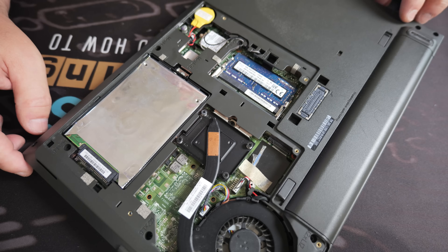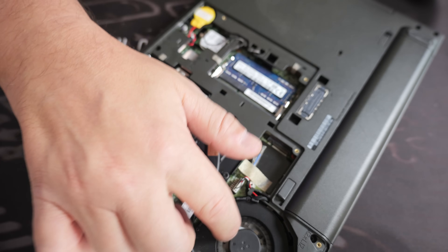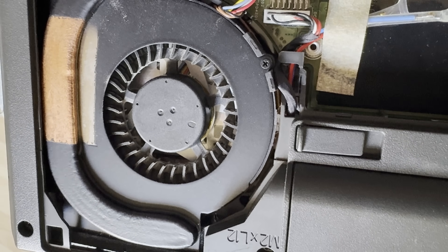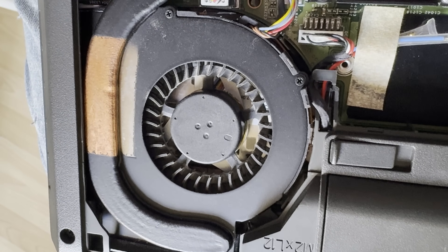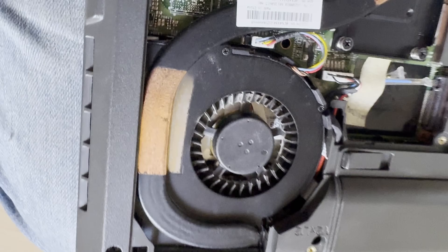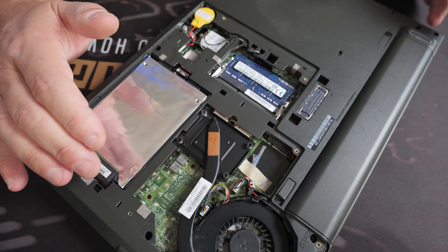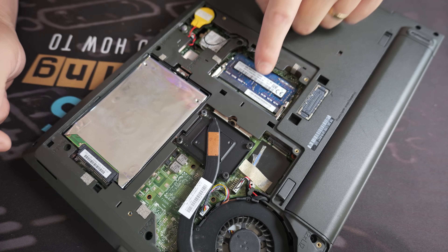Taking a look inside — pretty much what I expected to see. The cooling solution looks absolutely fine, doesn't appear to be any dust or build-up, but we'll give it a blast out anyway. We've got our heatsink going to the processor, which also covers the onboard graphics. I'm probably not going to touch that at all — I think it's absolutely fine and we'll check temperatures a bit later on.